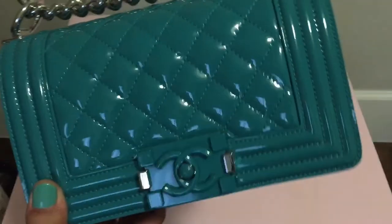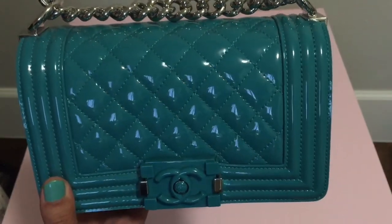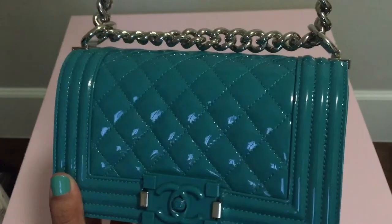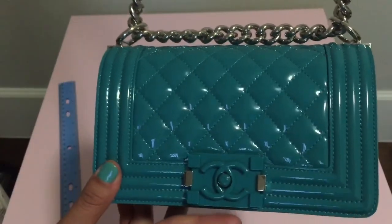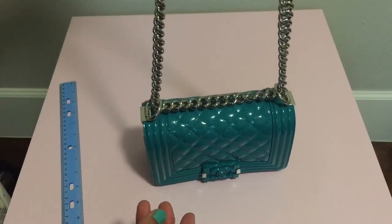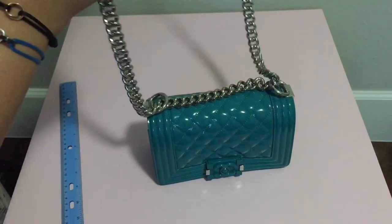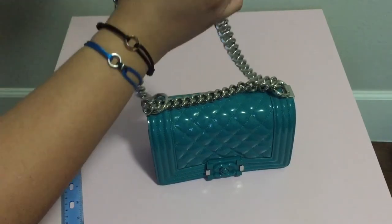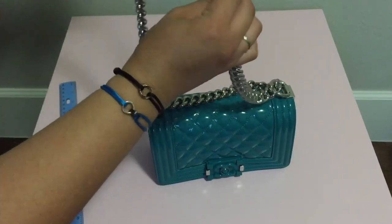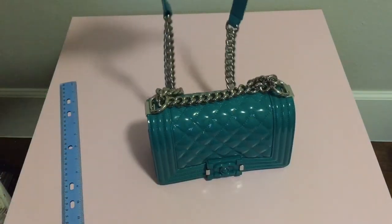It's called green on the tag but it's really a teal color with an enamel clasp — I absolutely love this one. I hope to get a medium at least in my collection, and then I think I'll be done with boy bags.